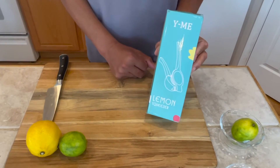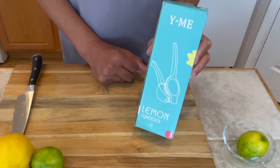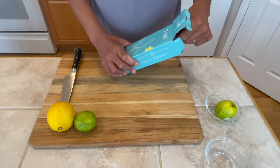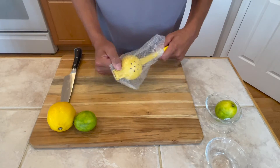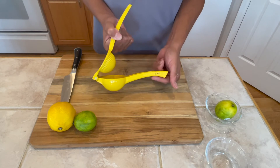Today we're going to be using the Why Me Lemon Squeezer. Found it on Amazon and it's on our resources page if you would like to order it. And there it is — the Why Me Lemon Squeezer.